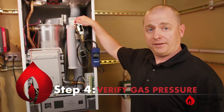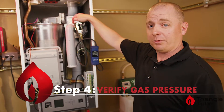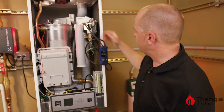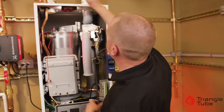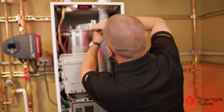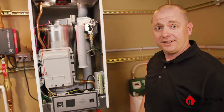If you are on an LP system, verify that you did install the propane orifice that is included with the boiler. Once you've verified that your gas pressure is good, you can go ahead and shut your gas back off. Disconnect your manometer, remove all your equipment, and we are now ready for the final step.